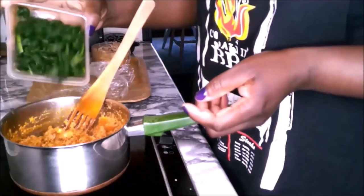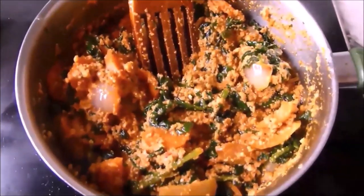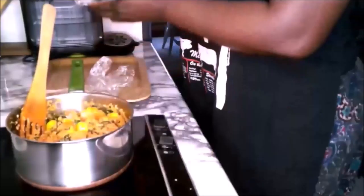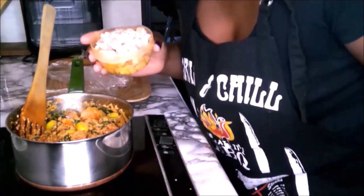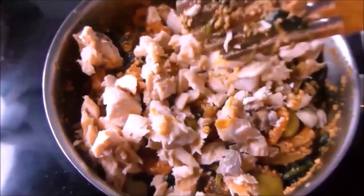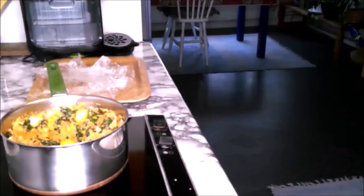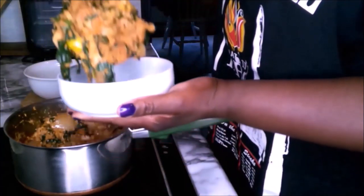Add your spinach — you can use water leaves — and mix it. Add the olives; you can use black olives. At this point, if you have a vegan in the house, you can take their portion before you add the fish. I am using salmon flakes. Stir and let this cook for about six minutes. After six minutes the stew is ready. Serve this stew with rice, yam, potatoes, and more.